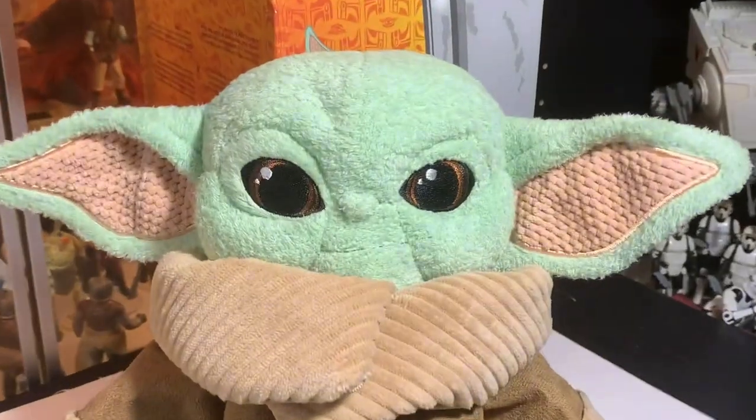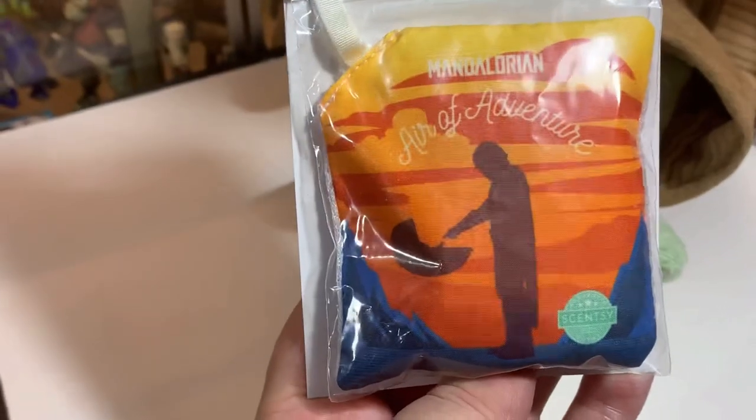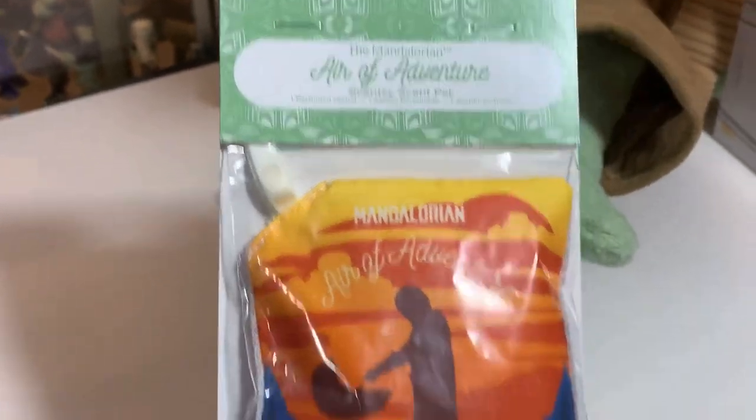Thanks mom, that's pretty cool. Let's see — what do we have? Anything else in the box? Oh, there's something else in the box! We have... oh — Mandalorian 'Air of Adventure' scent pack. Air of Adventure, not art.